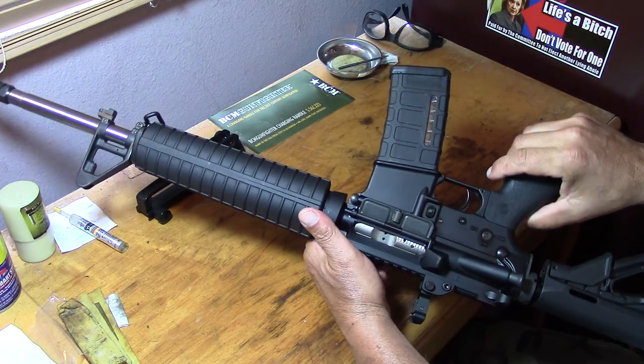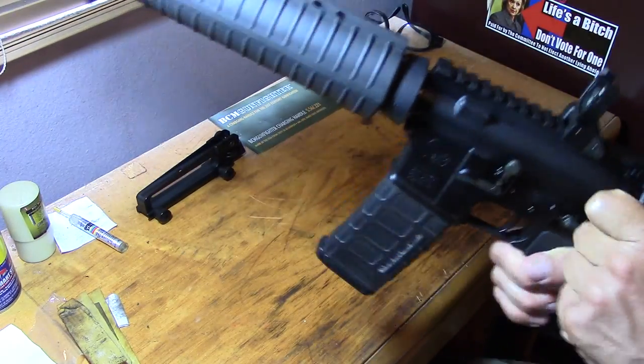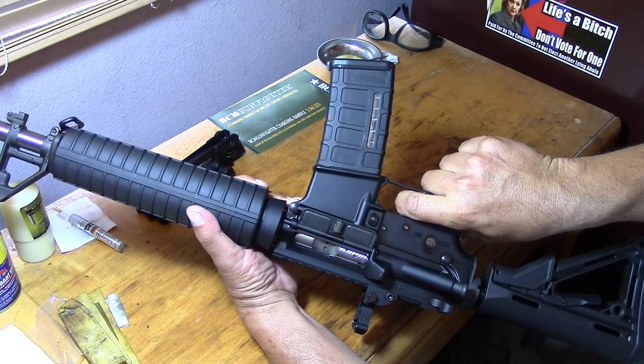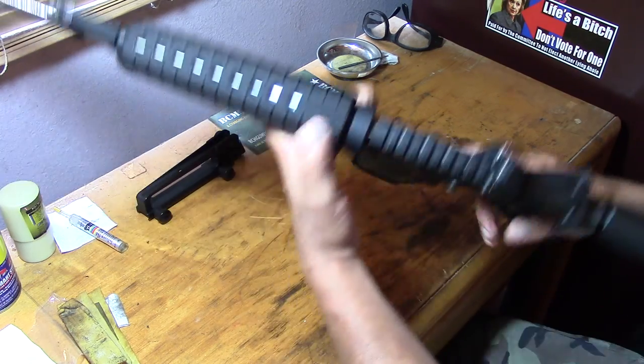I got the Geissele trigger — really soft trigger pull. Real nice pull on that.